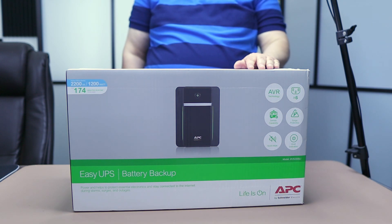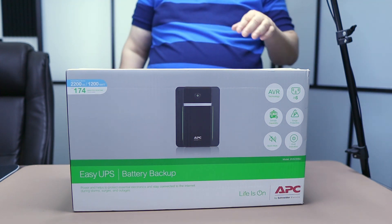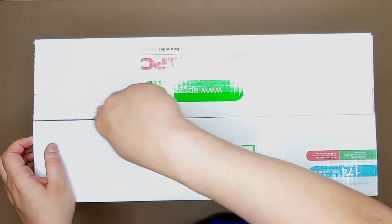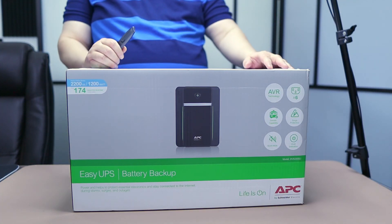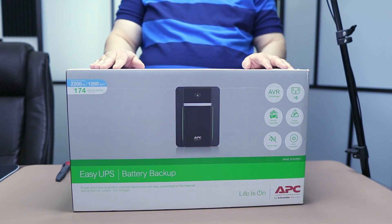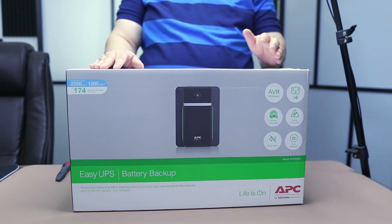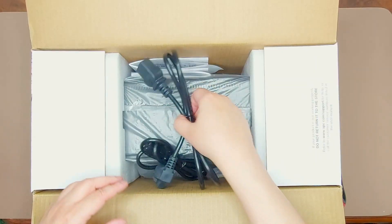Now that you know what a UPS is, let's unbox this model — this is an APC 2200VA 1200W. To know how much UPS power you need, go to the APC website and calculate the power needed. This UPS will be used for my new computer. You typically need a UPS to support your computer for five to ten minutes or more — at least enough to safely shut down during a power outage. Let's open it and see what comes in the box.